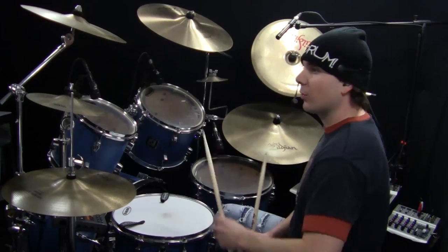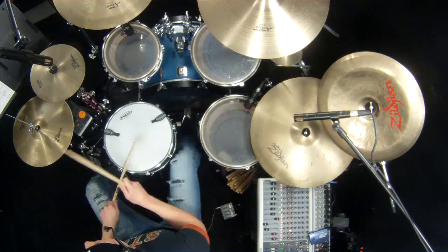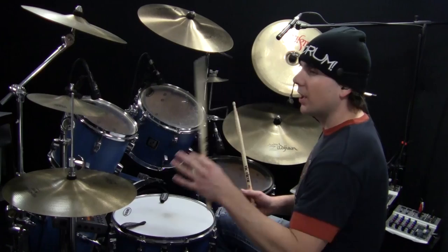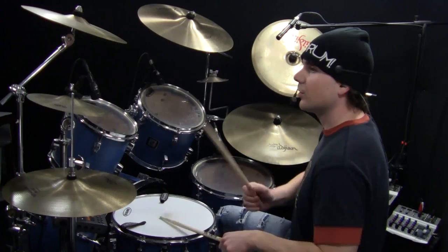I'll play number three along with the beat. Counting it slowly: one, E, and a, two, E, a, D, and a. Probably the most difficult part about number three is at the beginning — you've got to wait for that 'and' to hit your double bass, and a lot of times you want to hit right away. That's kind of difficult, so take it slowly and work your way up.